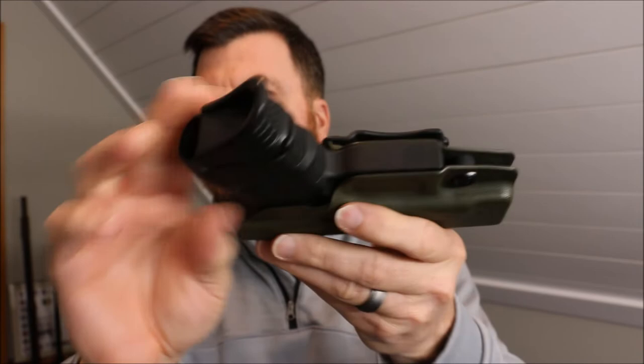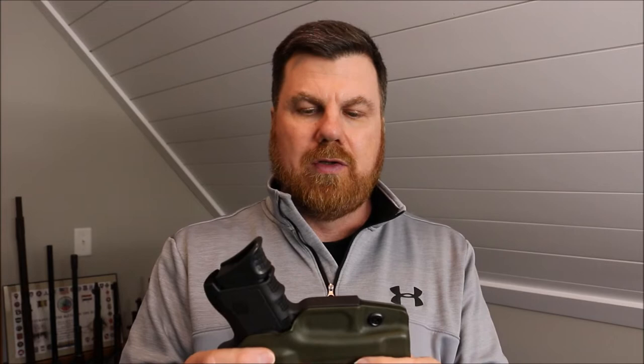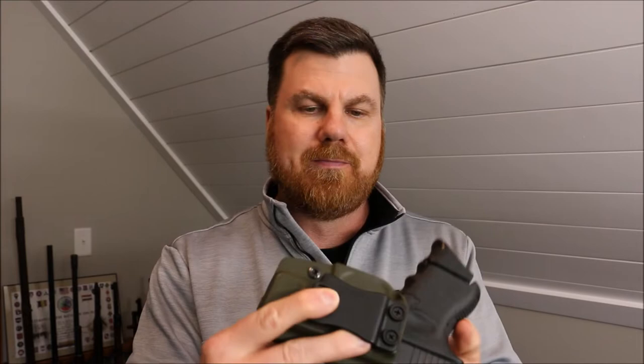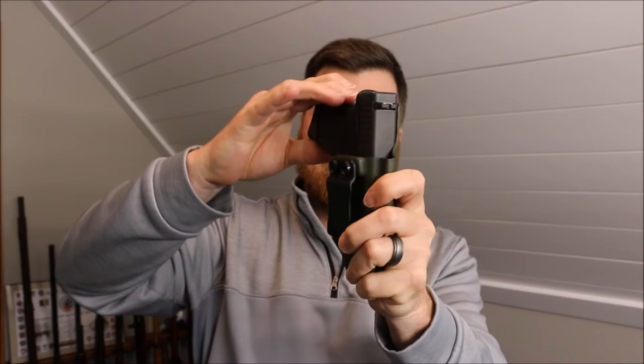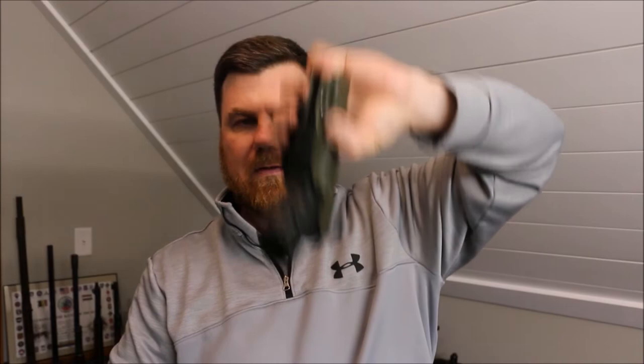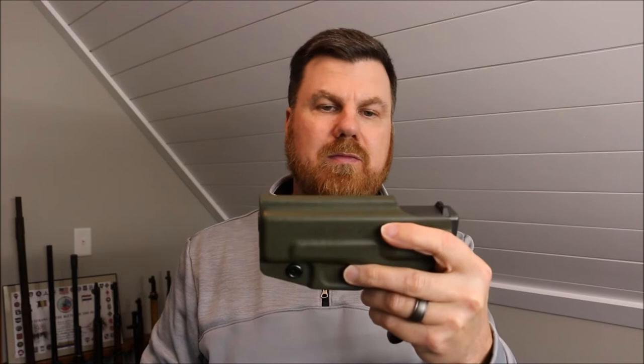Everything is extremely smooth. You can see the trigger guard — he literally sands and smooths all this out by hand. I just think that's extremely cool. Not to mention he's an awesome guy, awesome company, and I like to support things like that. I think it's really cool when you go back old school and it's all handcrafted, not done by machine. The fit is spectacular — he's got all that dialed in. I made zero adjustments. He's got the tension screw here, and it's got a nice positive click retention.